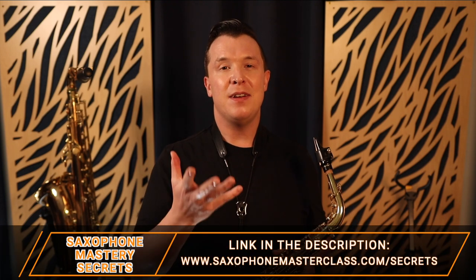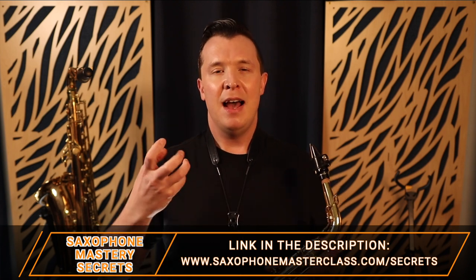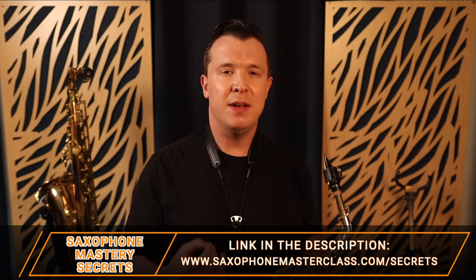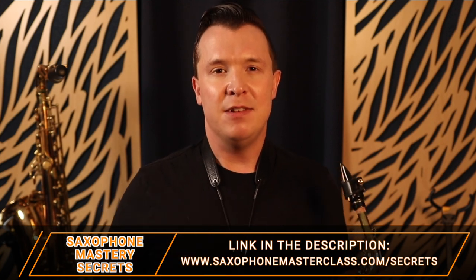That is how you play the glissando on the Careless Whisper solo. If you want to learn more about how to improve your tone, scales, and finger speed on saxophone, check out my free Saxophone Mastery Secrets webinar — link below in the description or go to saxophonemasterclass.com/secrets. And if you want to learn the entire Careless Whisper sax solo, I have another lesson on it — I even provide the fingerings and note names for you to download absolutely free.